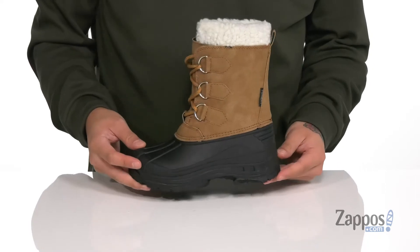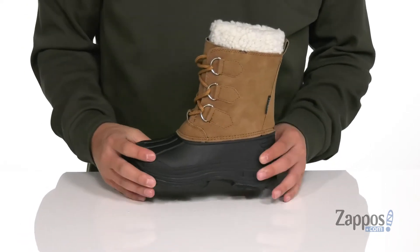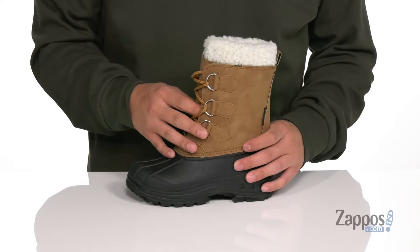Hey, it's Andrew from Zappos, and this is Snowbird from Tundra Boot Kids. This fantastic cold weather boot features a faux leather upper with synthetic overlays on the bottom half of the boot for added durability. D-ring lacing provides a secure fit right where they need it. Gusseting on the tongue keeps out debris.